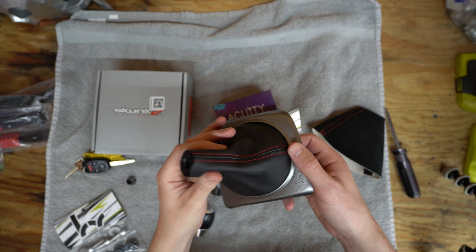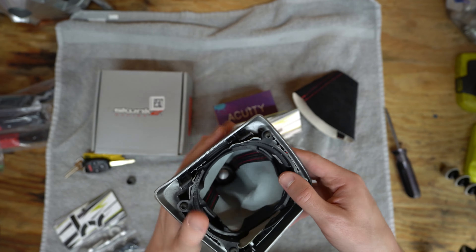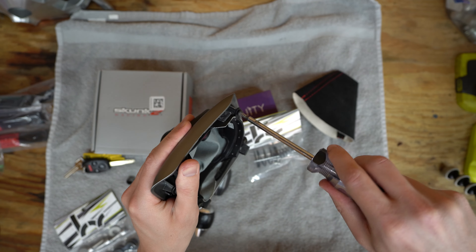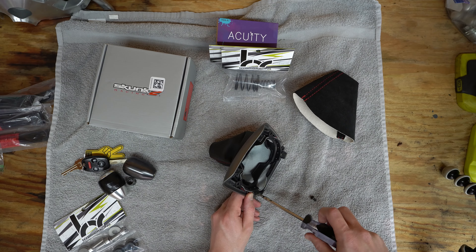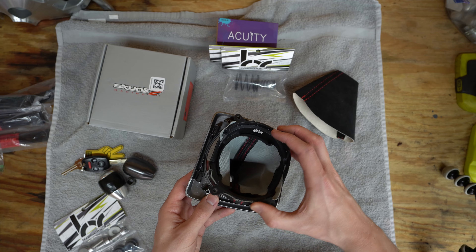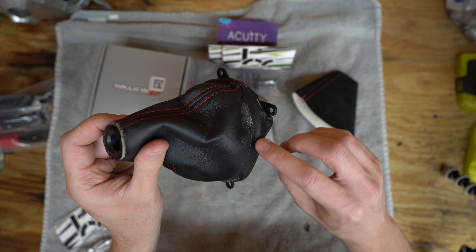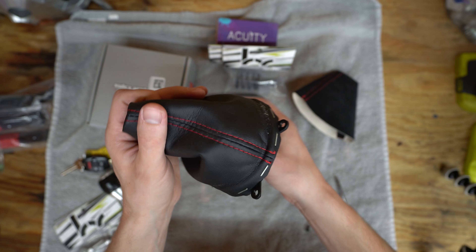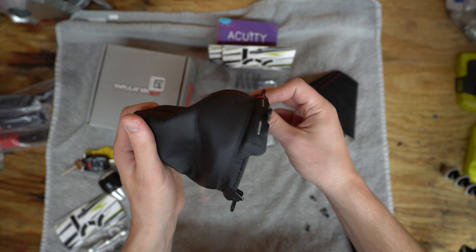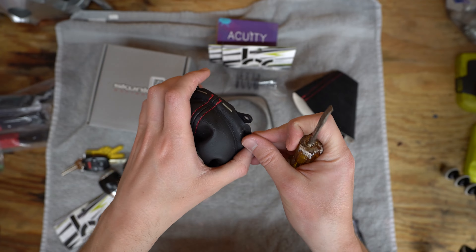We're going to take care of the shift boot real quick. Got the old one, got the new one — we're going to see if we can make this work. There are four Torx fasteners holding it on, so we'll go ahead and pop these off. The little retainer comes off, and now you've got the trim piece separated. I love seeing all the schmutz that sits under the trim — stuff's pretty gross. It looks like it's stapled in, so we're just going to pry these little guys off.